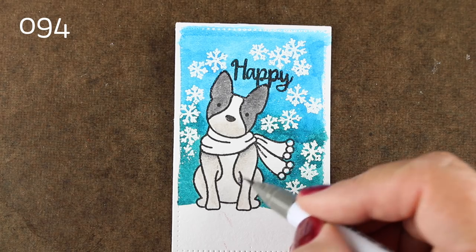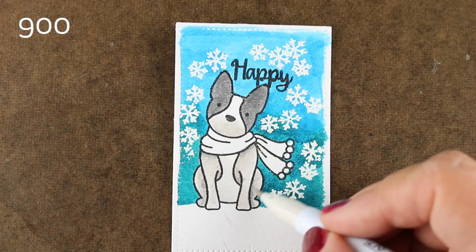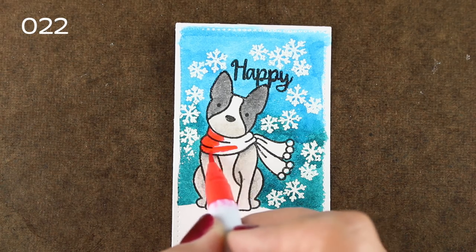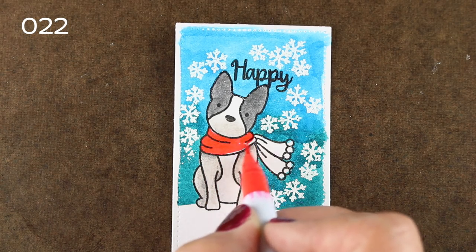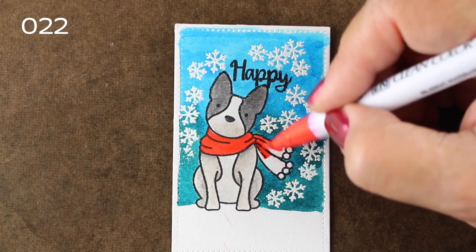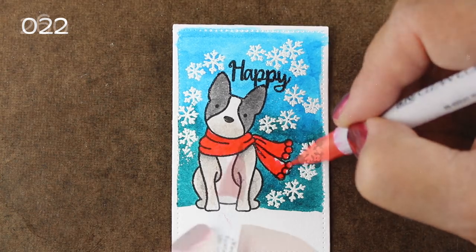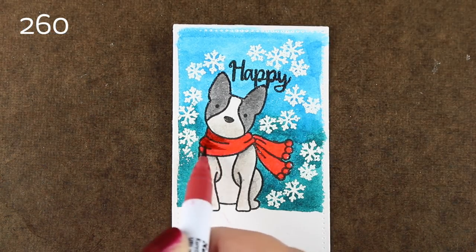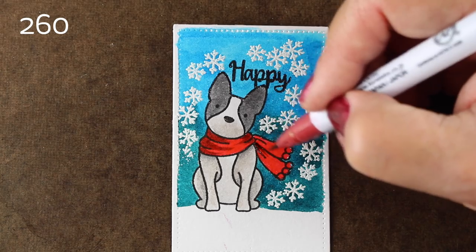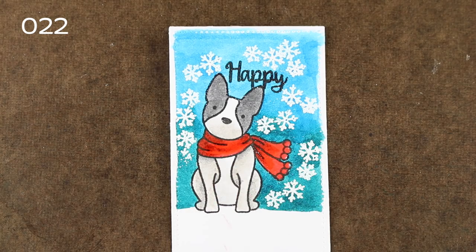I do find on this Ranger distress watercolor paper — which I'm trying to use up, I had a bunch of it and I'm not a big fan of it, but it works well for these Zig markers — that if I want to blend, it often helps to do the lighter color first, then the darker color over it, then go back in and blend again with the light. If you put the dark down first, it's sometimes hard to get that hard edge to disappear. Here I'm putting my lighter red down first, then my darker red, so I can go back in with the lighter red to soften it.